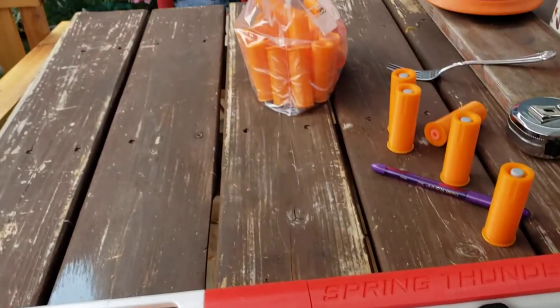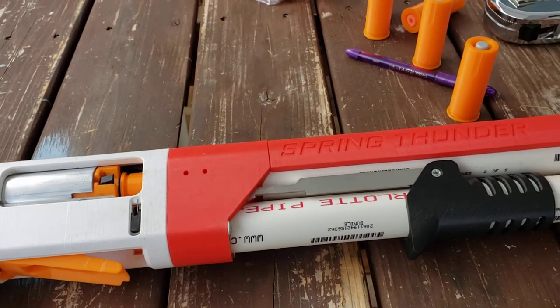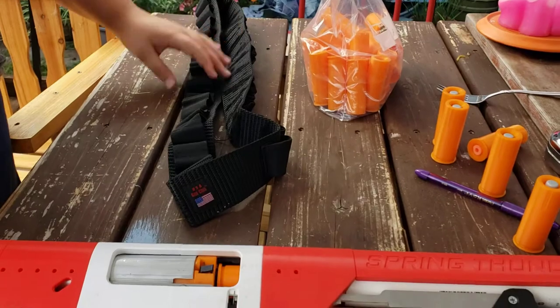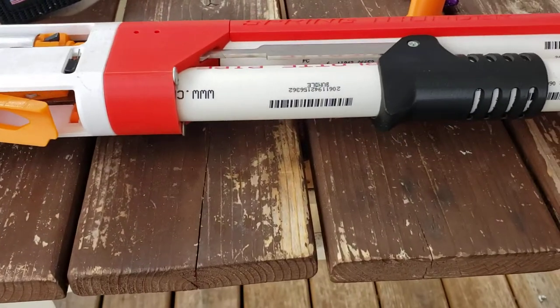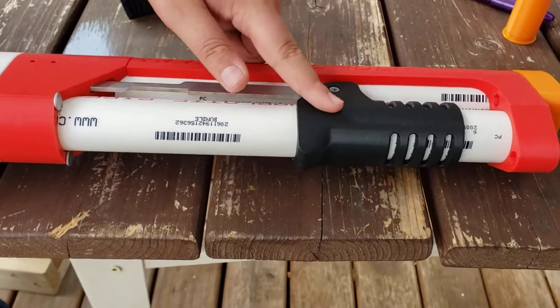It came with a bag full of shells — 50 shells. Some of them were for elite darts, some were for rival, and a bandolier. The handle is definitely made for an adult. I wish the pump grip was a little bit bigger.